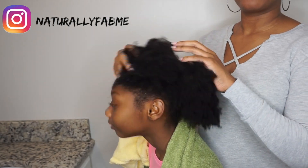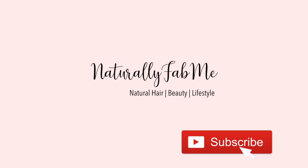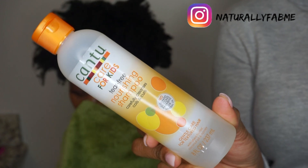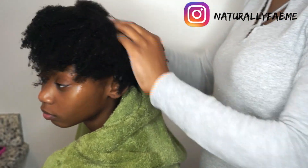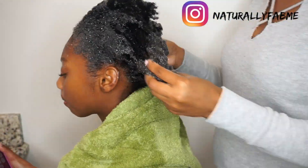If you're interested in this kind of content, please keep on watching. First things up is Cantu Care for Kids — this is the nourishing shampoo and it is so bomb. I used to use this on her hair when she was three years old, and recently we've been trying all kinds of products. Her hair has been struggling a little bit, so I said let me just go back to the basics.